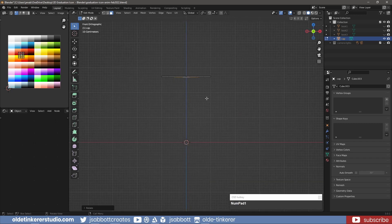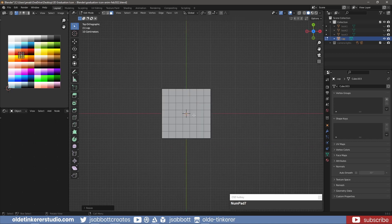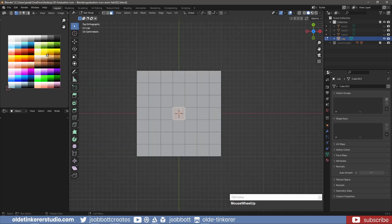Extrude these faces down along the Z-axis. Then scale the bottom faces along the X and Y-axis. Select the center face on the top of the cube and subdivide it.